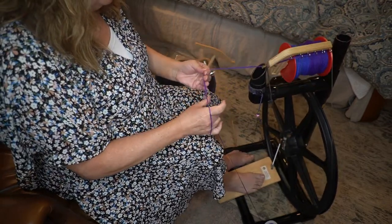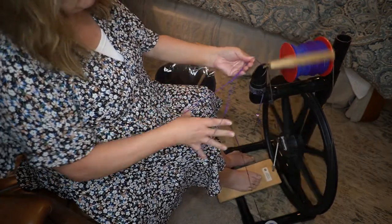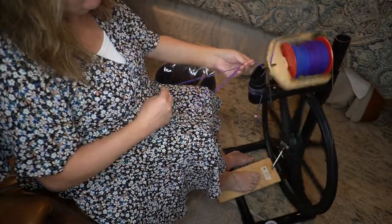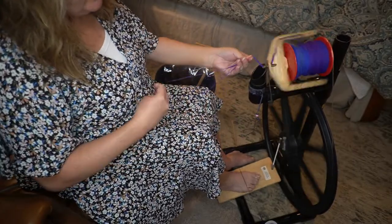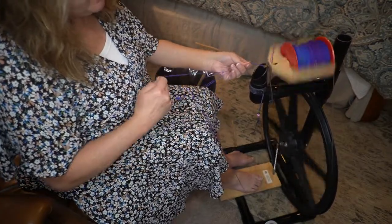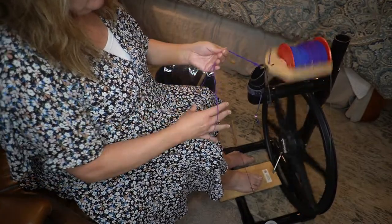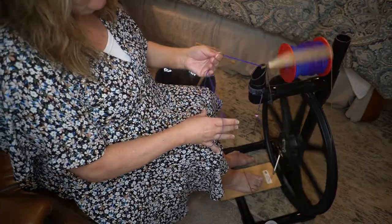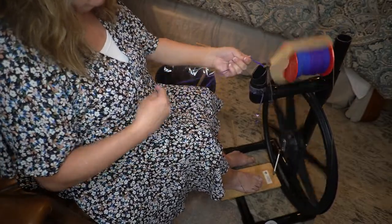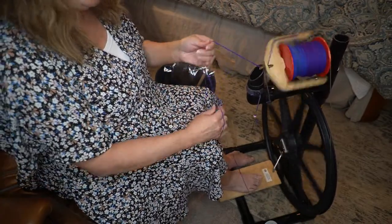So what I will do is finish plying this yarn. I will use a Knitty Knottie to remove the yarn from the bobbin and create a skein. Then I'll take that skein and tomorrow I will wash it and hang it to dry.